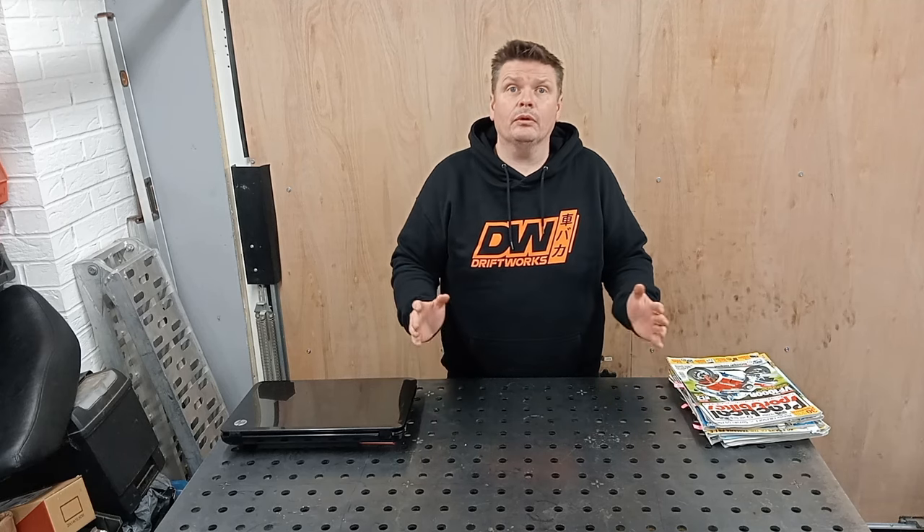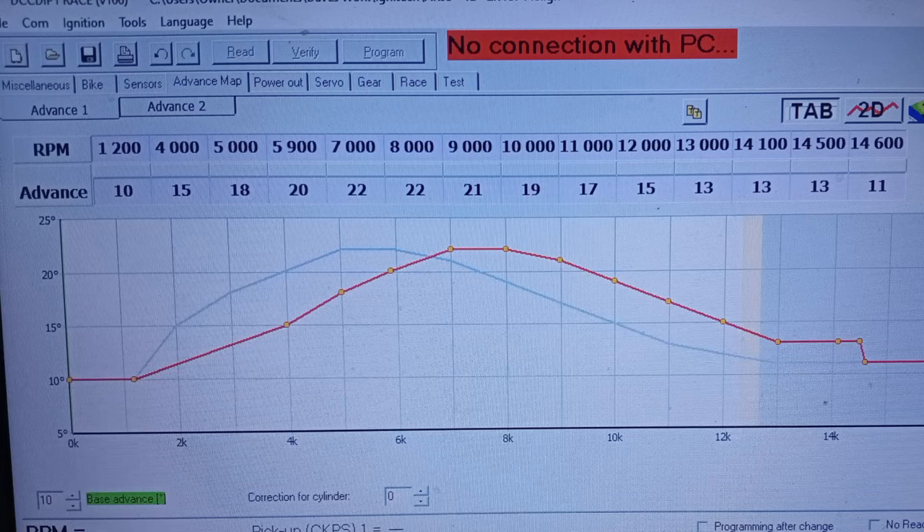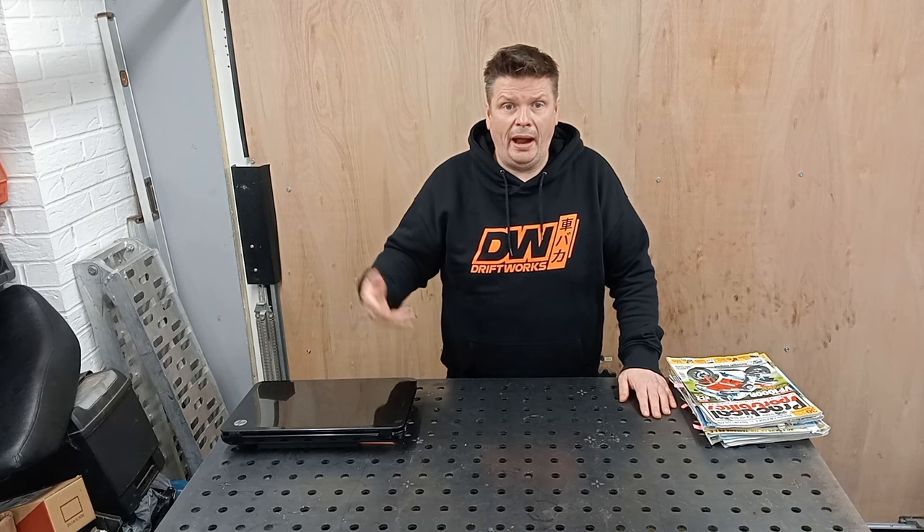So what we're going to do about it today — I'm going to play with the ignition. I'm going to remap the ignition to see if we can get some more power out of it.